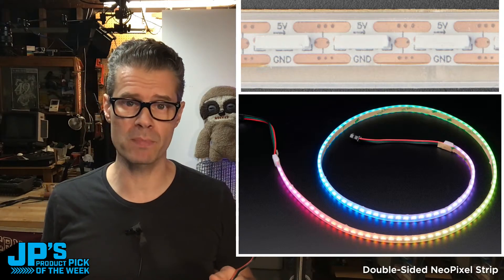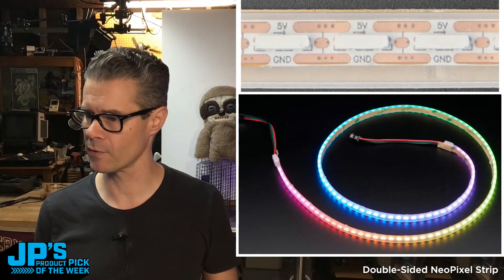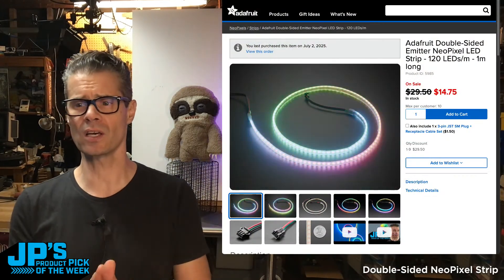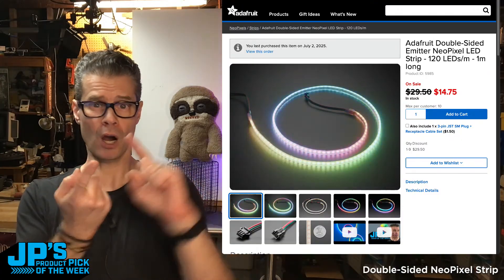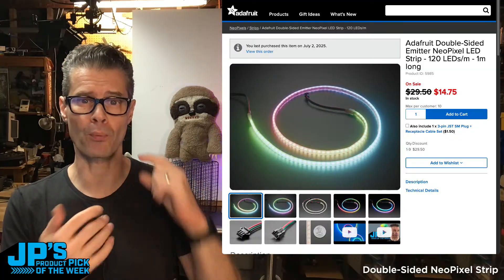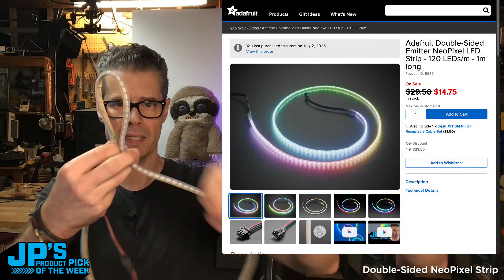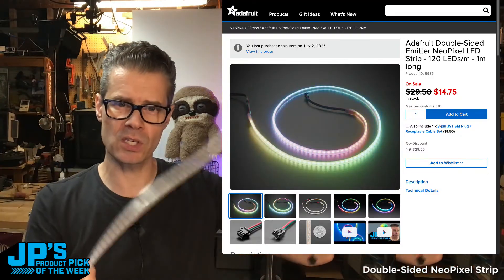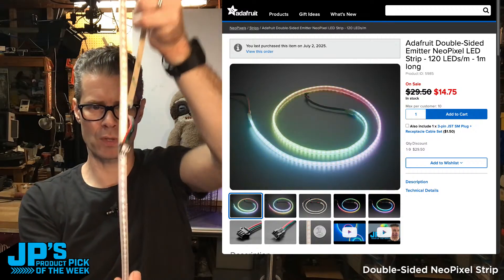Let's take a look at the product page for more detailed info. For $14.75 you're getting a meter of LED strip. That is excellent for architectural lighting, for side lighting on projects, pretty good for vehicle lighting, costume lighting, props — really a versatile strip. One of the nice things about these side-light ones is that you can bend them along this axis and still be shooting light outward, so it's good for curves. That's not the usual way with a typical NeoPixel strip, where they're pointed up and you can't really bend them sideways.